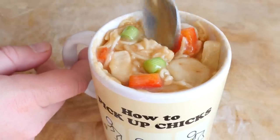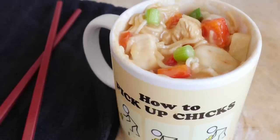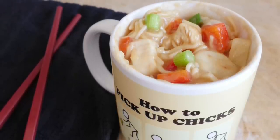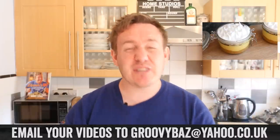And that is it. Once ready to serve, carefully remove the cling film and scoop all the nice ingredients to the top so you get a full range of delightfulness inside your sweet and sour chicken in a mug. It tastes absolutely phenomenal — I really hope you give this a try.